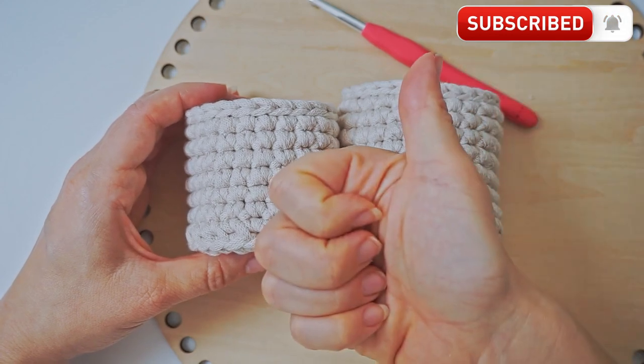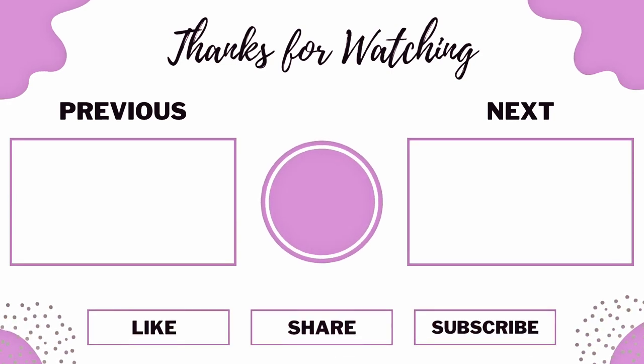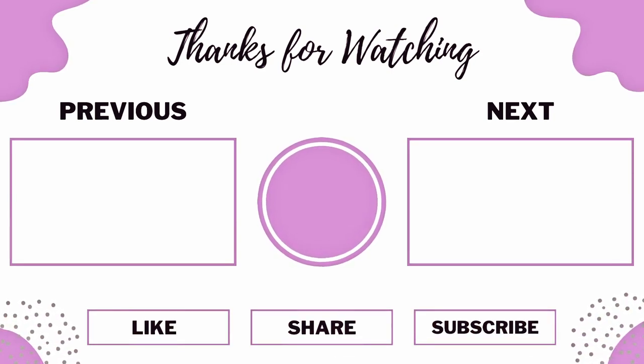If you did, please press thumbs up and subscribe to my channel. I hope to see you again soon. Bye!